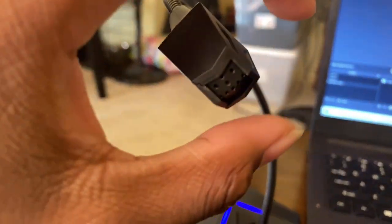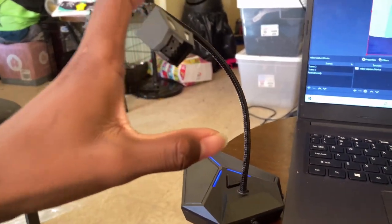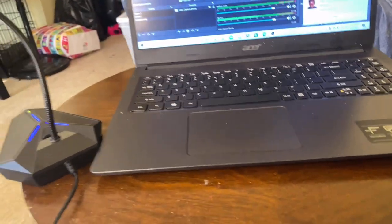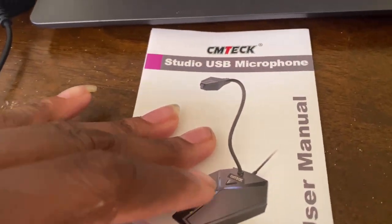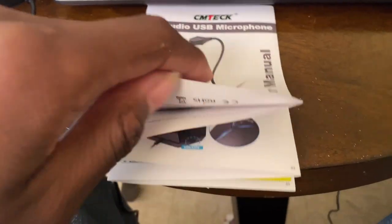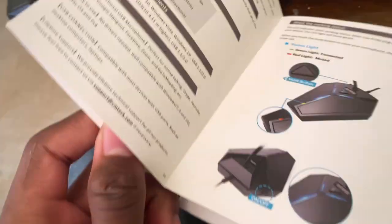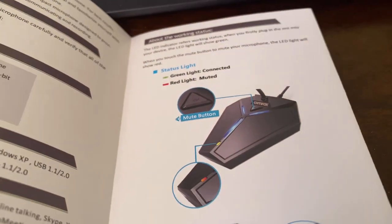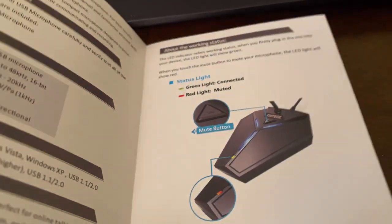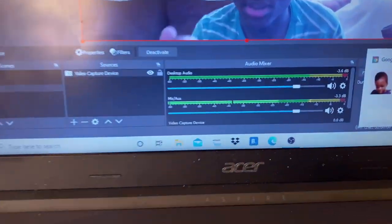This is just going to be a video testing out the mic and then telling you guys I just got a new mic. We're not going to mind the background because it's dirty and all of that. So if everyone doesn't know, this is the Studio SUB microphone manual setup. Basically, what the blue lights mean is it's on. And the green means it's connected — that means it's working. You can see it moving right there.